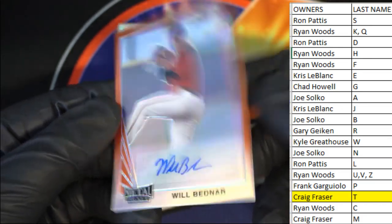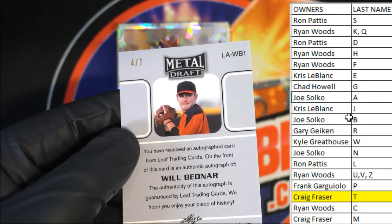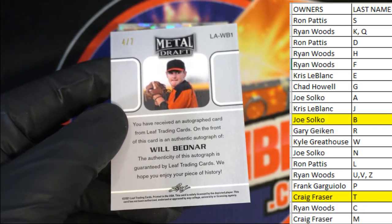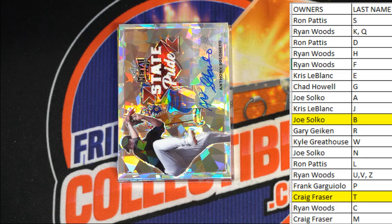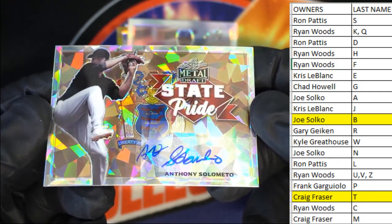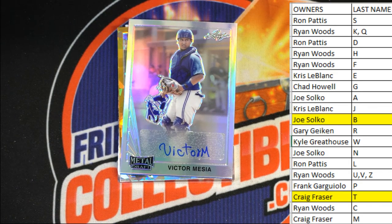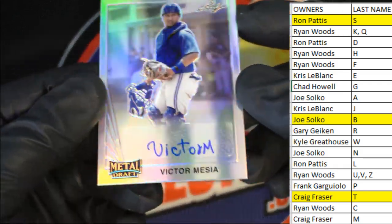Bednar — nice arms. Look at that, wow, that's awesome. Four of seven, and there'll be Joe S. — Joe, that's coming out to you. Very nice, four of seven. Next up is Anthony Solomoto — Crack State Pride. Good one. And that's the letter S. That is Ron P. — there you go, Ron. Victor Messia right here. Nice, that's awesome.